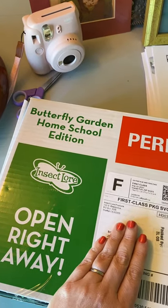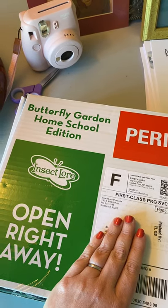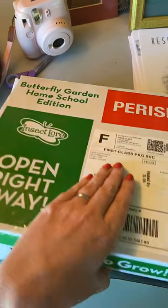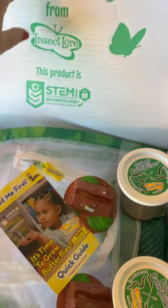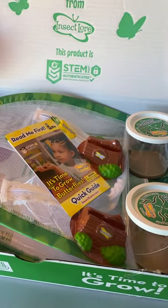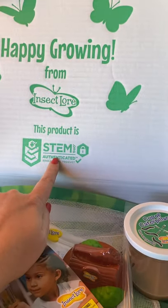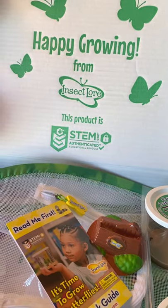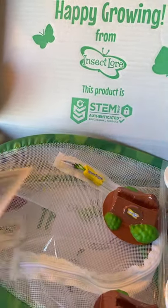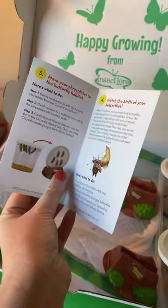My box from Insect Lore just got to my door, so I wanted to show y'all what was inside. It is the Butterfly Garden Homeschool Edition. Let's open it up. We have used this company before and really enjoyed it. This product is now a STEM.org educational product, which I don't think I've ever seen in the past.